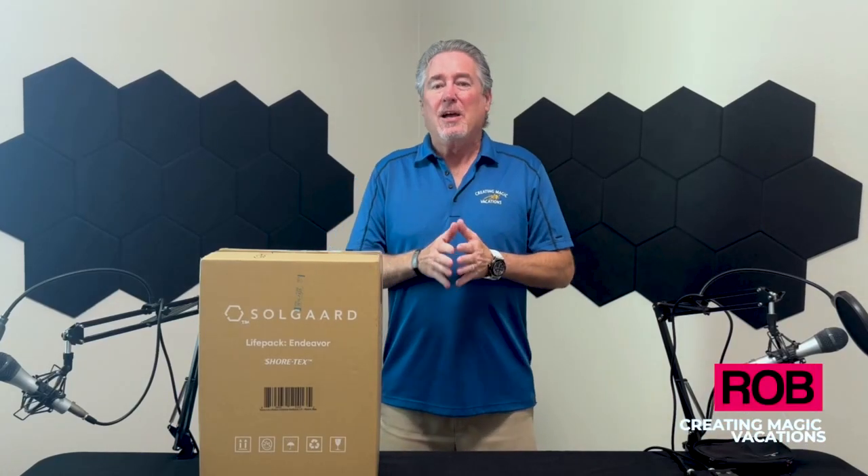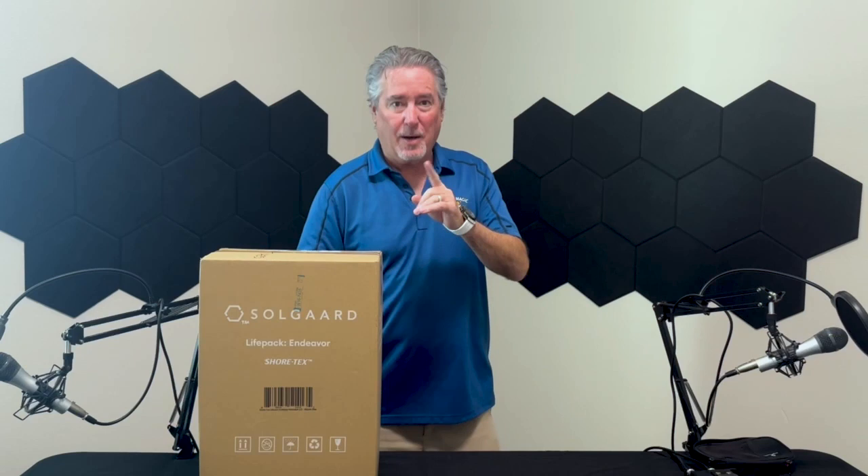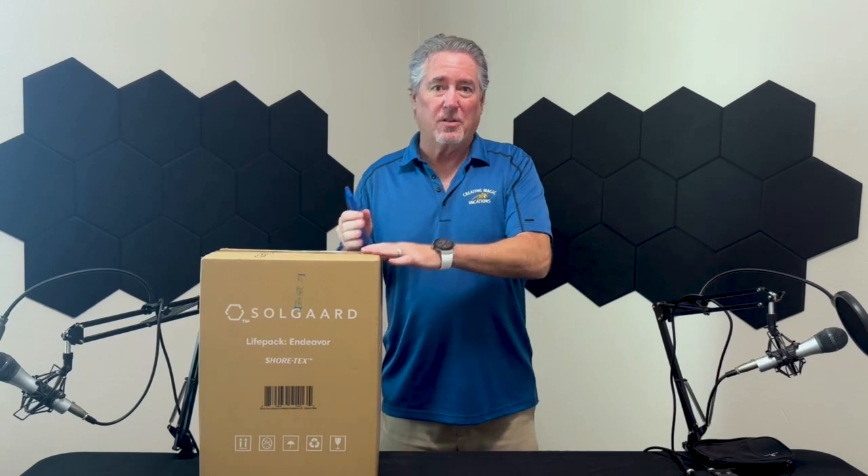Hey there, it's Rob from Creating Magic Vacations, and I'm in the studio today to do an unboxing of a backpack I've been wanting to try for a while — it is the Soul Guard Life Pack Endeavor. It got delivered a few hours ago, but we had to get the studio set up, so I've been wanting to open this. I'm going to do it for you and then talk about a couple of the features. I have plenty of luggage, but this is something I think would be a great addition. So let's go ahead and unbox it.